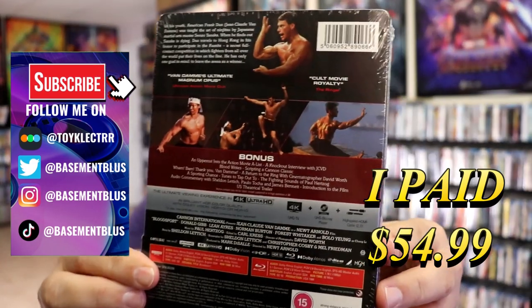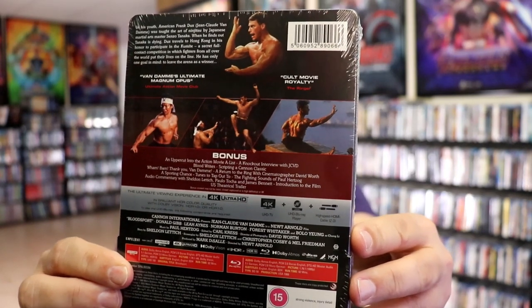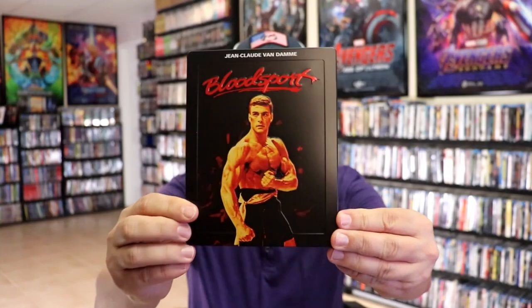If you'd like to read up on the bonus features, go ahead and pause to do so. I'm going to go ahead and remove this from the wrapper so we can take a close look at this steelbook. I've got the wrapper off and the J-card removed.